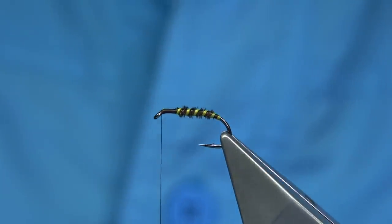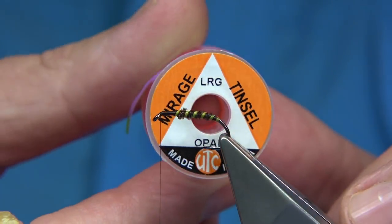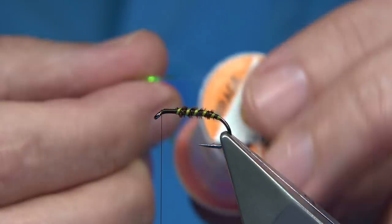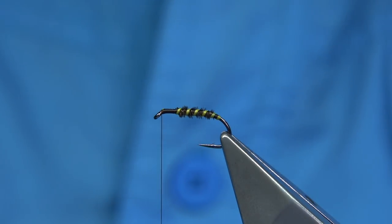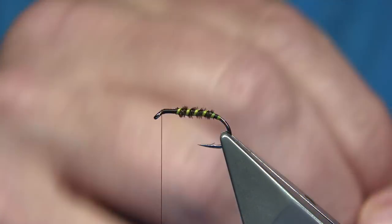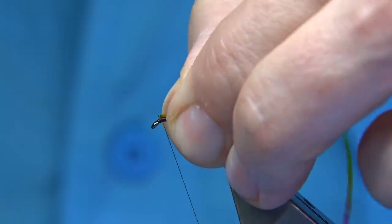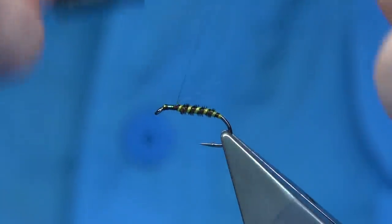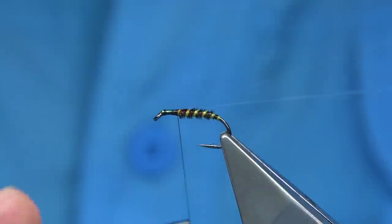Now it's got a thorax cover of Opal Mirage — I'm using the large, but you can get away easily with the medium as well. This is from UTC. Just catch that on the way back down and on top of the shank. It's a very simple midge pupa but it's a good colour combination that works. Just make sure you're on top.